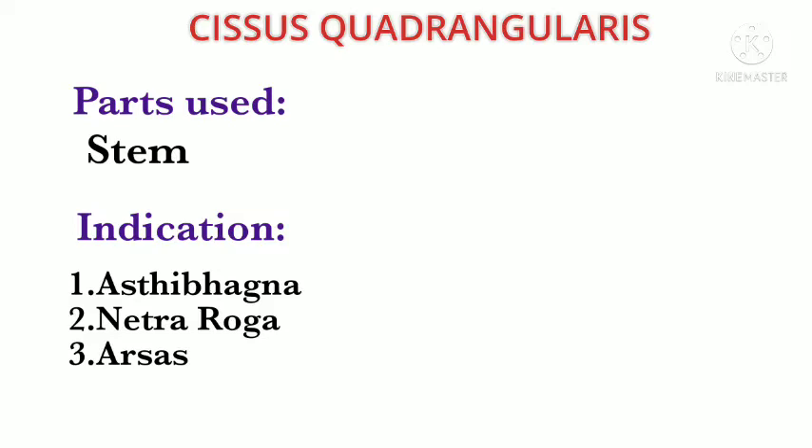Its main indication is Asti Bhagna — that is, the healing of fractured bones. It is also used in Netrarogas (eye diseases) and Arshas (piles). The main part used from this drug is the stem, and the leaves are also reported to be used.